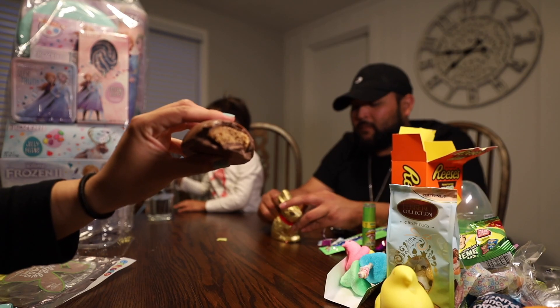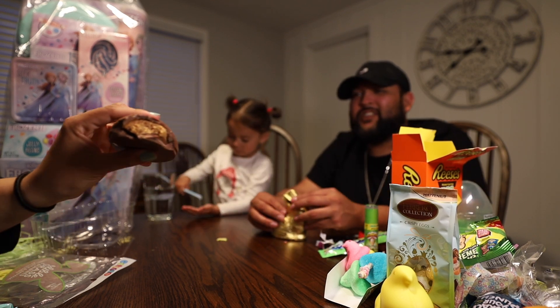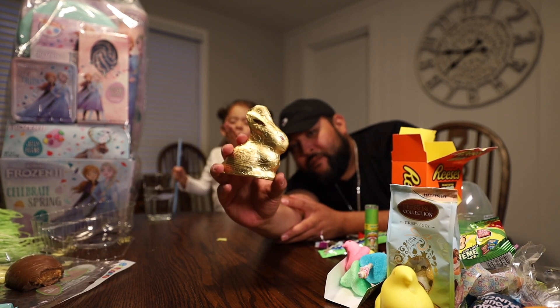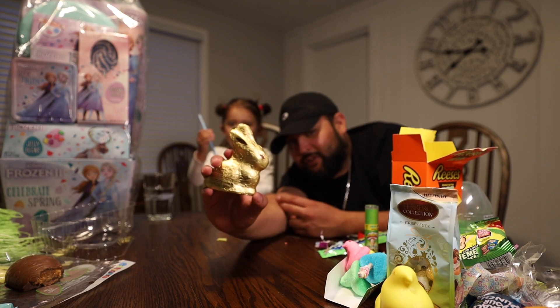How's it taste, Mom? Chocolate — yeah, chocolate. Last but not least, the chocolate bunny. I mean the chocolate bunny — I'm sorry, I'm sugar-wasted already.